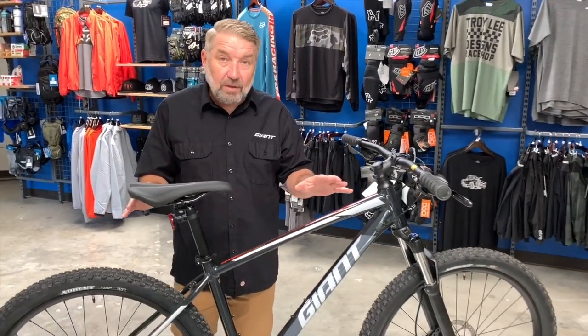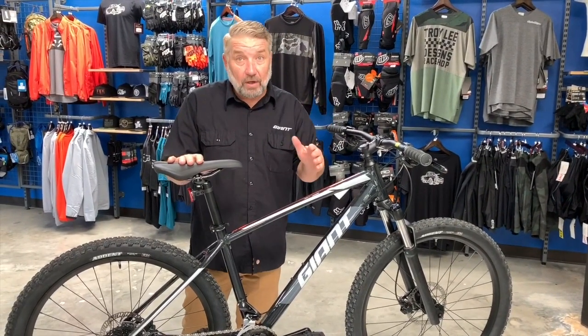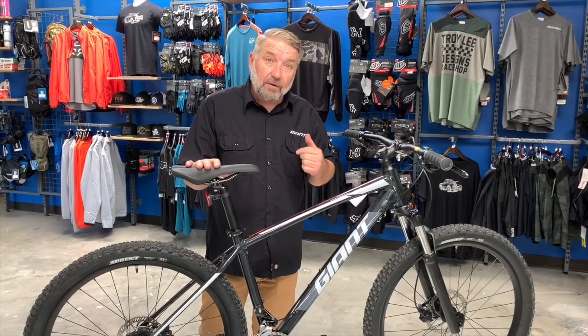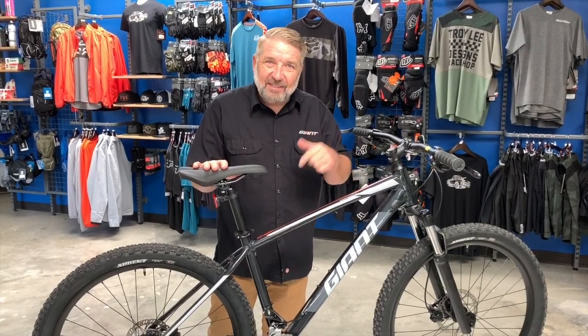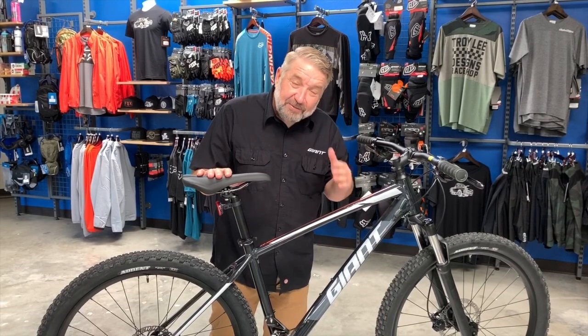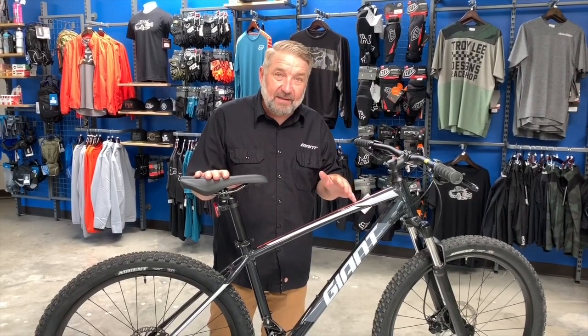Again, the Talon 2 27.5 — this bike is awesome at $750 retail. Bicycle Warehouse takes trade-ins, so if you have a bike in your garage you can bring it in and get some money for that. They also offer zero percent financing for one year. So get out on the trail, get some junk out of your garage, put it toward a down payment on your new bike. You could be on the trail this weekend without spending a dime. Come down, check it out, take it for a spin — you'll love it.